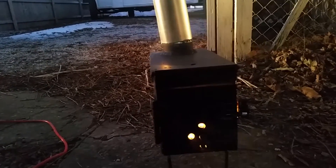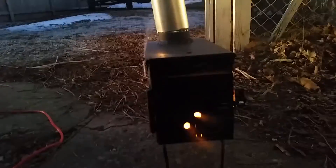All these guys using welders and that stuff — you don't really need any of that. I used pop rivets, sheet metal screws, and a grinder.